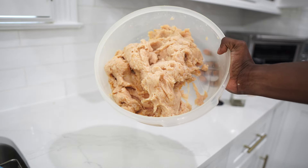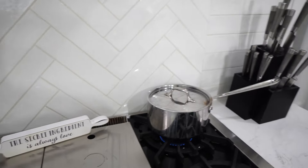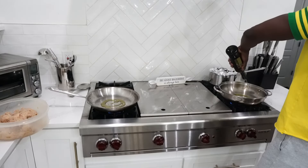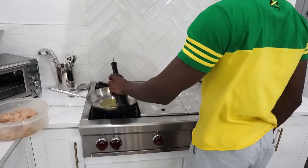Now that it's mixed up it's time to cook it. The rice has started boiling so I'm gonna set it to a simmer and let it sit for about 20 to 30 minutes. For the chicken I'm gonna cook both pans at the same time just to maximize my time. First you're gonna set your burner to medium-high heat.